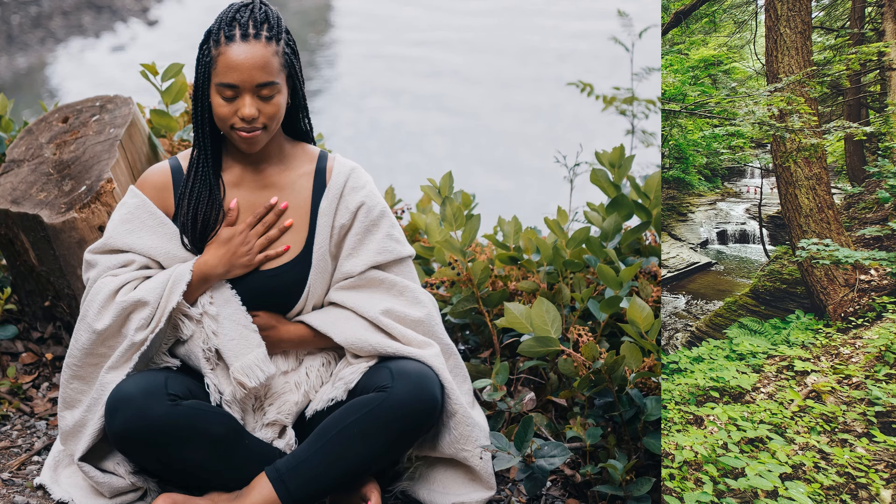As you continue to breathe deeply, let your mind wander to a place of tranquility. Picture yourself surrounded by nature's beauty as we find solace in the sounds of birds chirping and the wind rustling through the leaves.